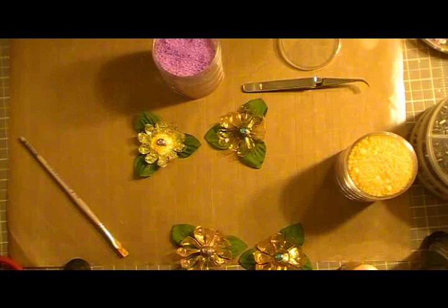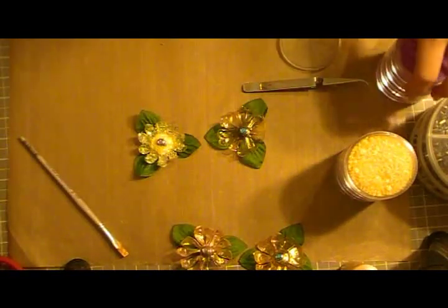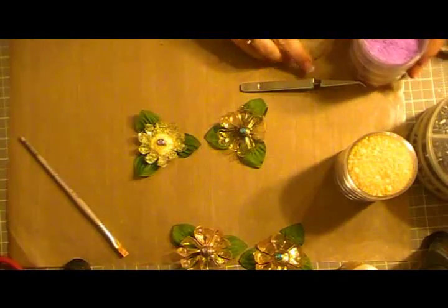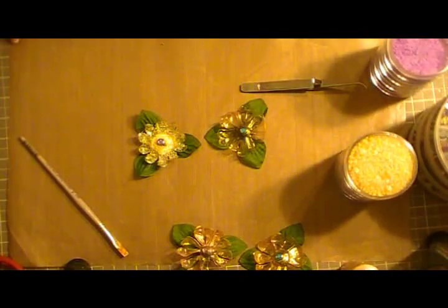I hope you guys enjoyed this tutorial on how to make these flowers. I think it's a great way to recycle as well. If you have any questions please leave me a message, check me out at JennysCrafts.com, and subscribe. Thanks for watching, bye!